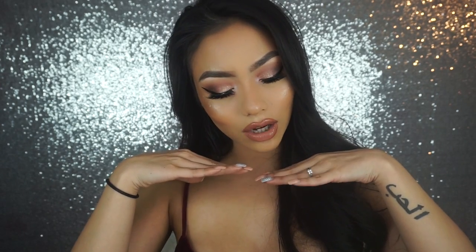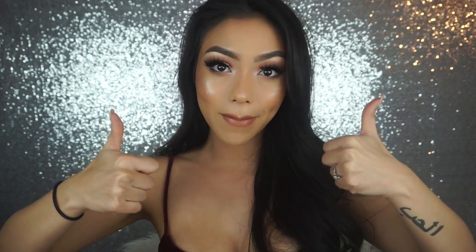Alright guys, so this is the completed look. I hope you guys enjoyed this tutorial. Don't forget to give this video a thumbs up and subscribe down below if you're new to my channel. I love you guys all so much and I'll see you guys in my next video. Bye loves!